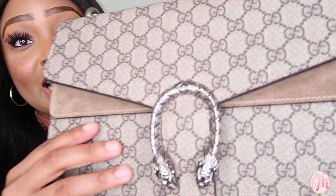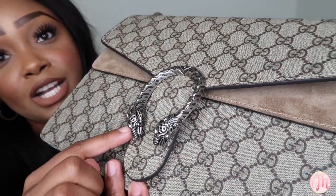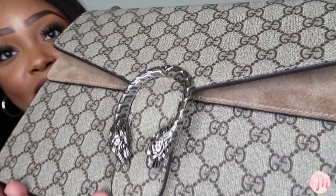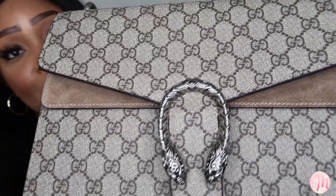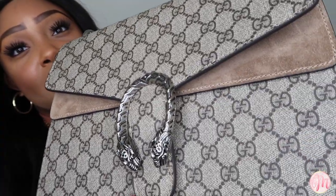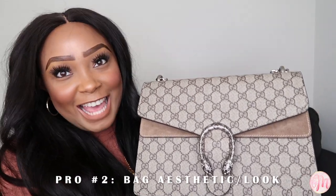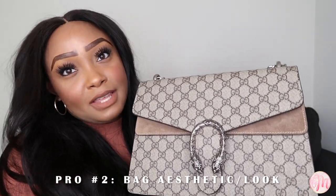I also want to call out the fact that this bag has the beautiful Gucci Dionysus tiger head. I just think this detailing is gorgeous, and from what I've heard, they actually hand-make these tiger heads.